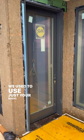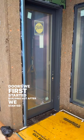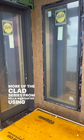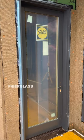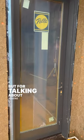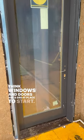We used to use just your basic fiberglass or steel entry doors when we first started building. But after we started using more of the Clad series from Pella, we started using all their doors to match. And this is a big upgrade from a standard fiberglass door. Now it is significantly more expensive too, but if we're talking about where to put your money in a build, I think windows and doors are a great place to start.